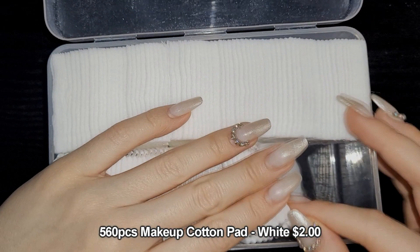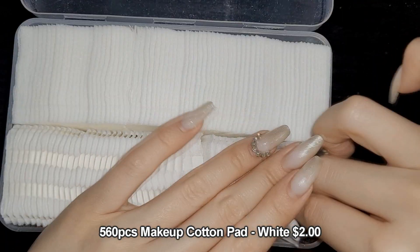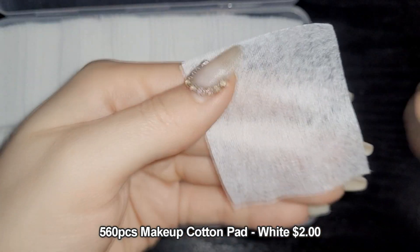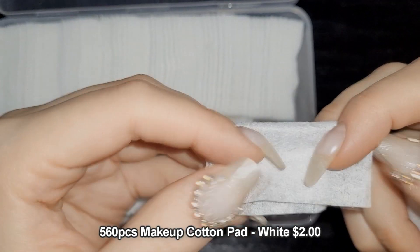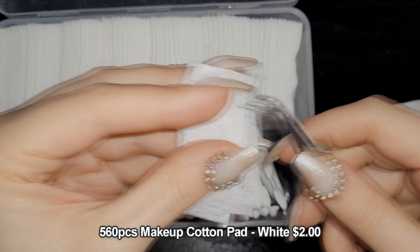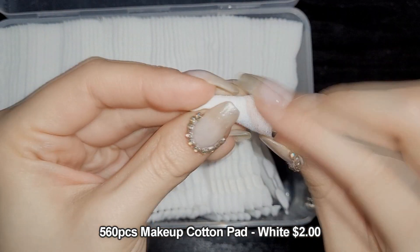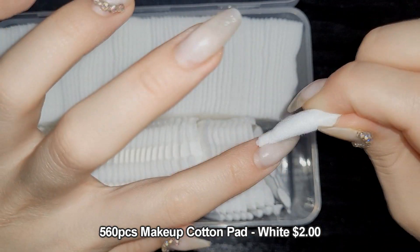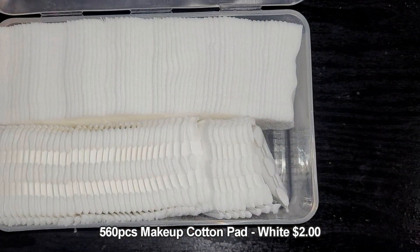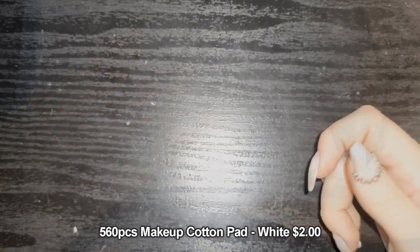These cotton pads are so great — one side is thicker cotton and the other side is very thin. I like to fold them up, grab them with tweezers to create a nice point, and use them to clean up around the cuticle. They're surprisingly cheap, really good quality, and come in a nice container.